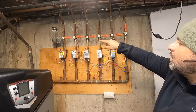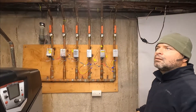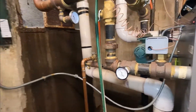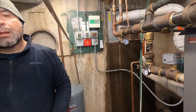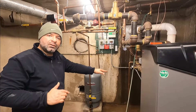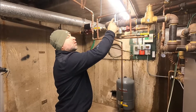Now we're going to turn on all the other five apartments. We now have about 14 pounds of pressure — that's a good pressure level. Now I'm going to turn the boiler controls back on.